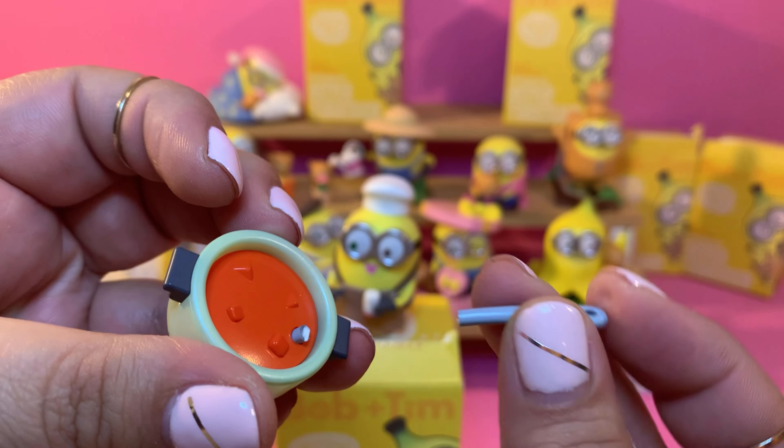Let's open the second to last. We have Bob — wait, didn't we already have one? Oh, he was dressed as Tim earlier holding Tim, and now he's Bob holding Tim in a park, just like those memories I was mentioning. They both seem very happy. Maybe that's what I love about minions — they're always happy, giggling, and enjoying whatever they're doing.